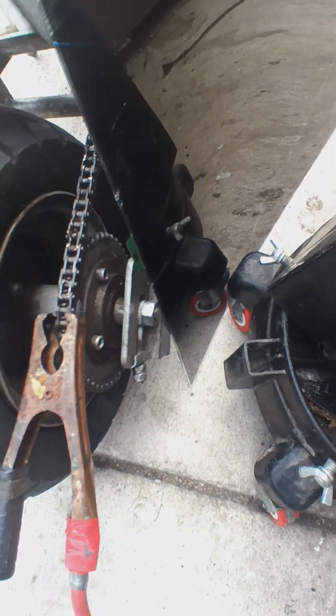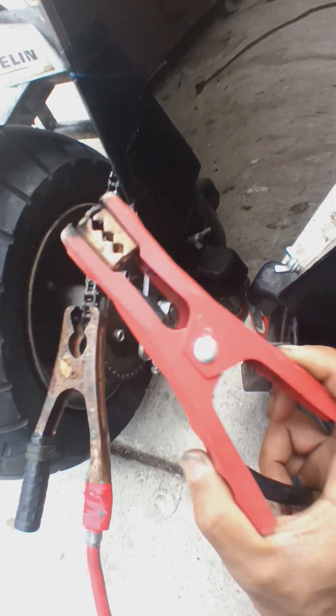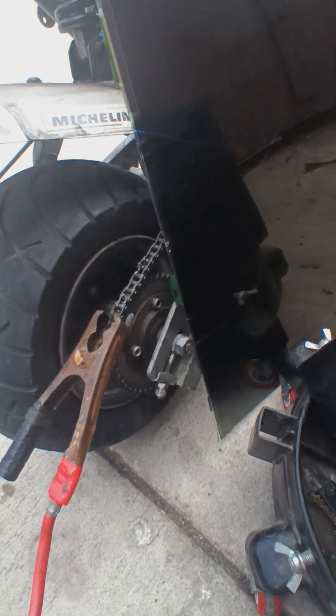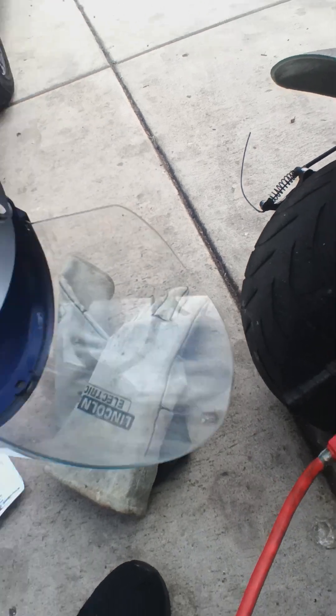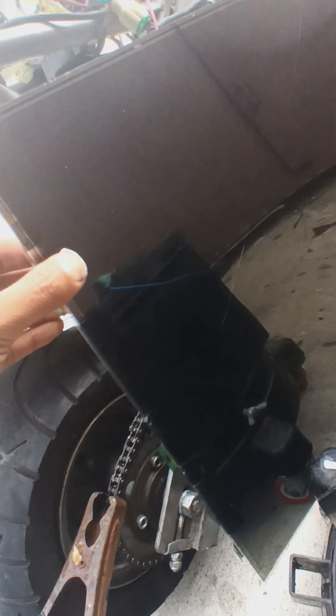I use this right here and just weld it up. Since I don't have an actual welding mask, I use this LCD panel I took off from a TV so I don't get blind when doing this type of welding.